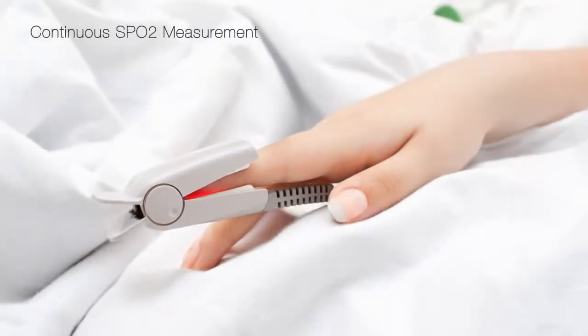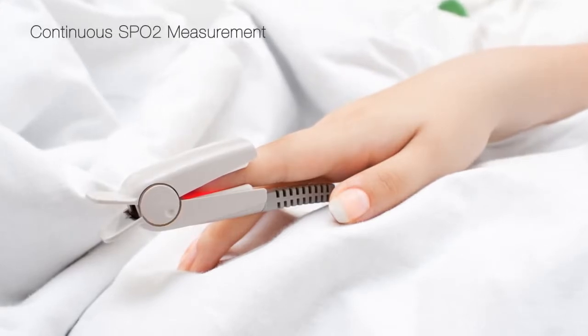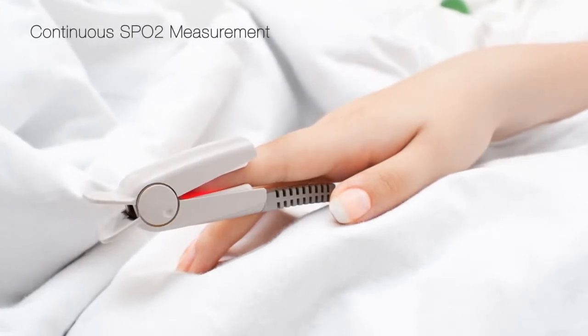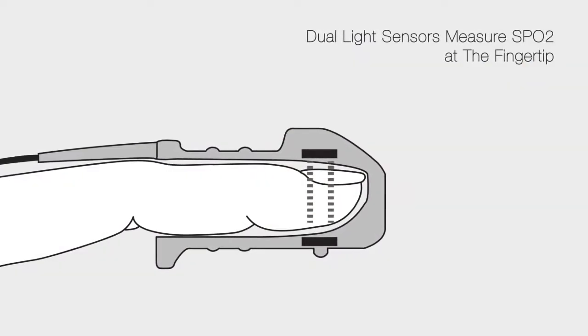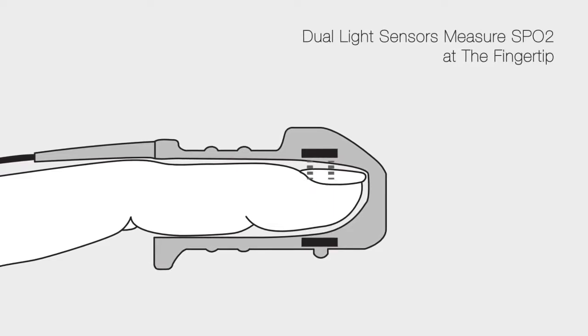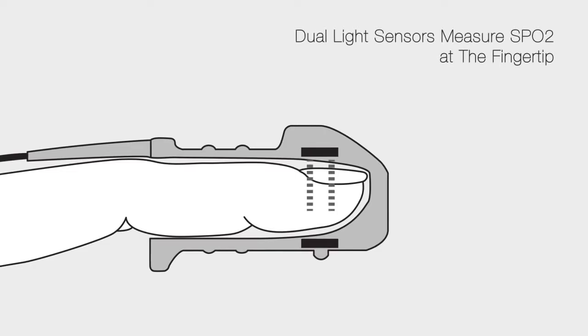SPO2, or peripheral oxygen saturation, measures the body's ability to absorb and carry oxygen. Pulse oximeters measure SPO2 by calculating the light absorbed at the red and near-infrared frequencies when projected through blood vessels.